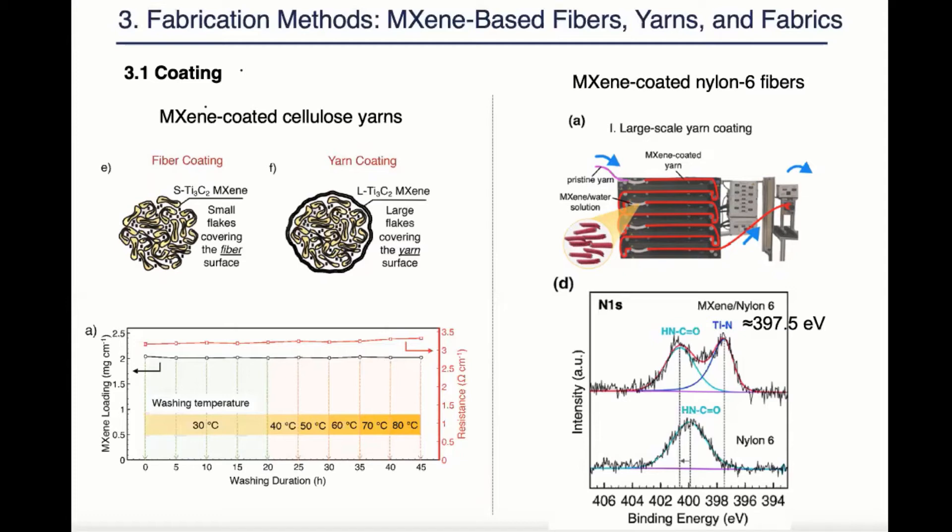The second example applies maxine onto nylon fibers. As we can see from the XPS N1S spectrum, a second peak appeared around 397.5 eV, which often is assigned to titanium-nitrogen bonding. It was speculated that a covalent bond between the hydroxyl groups on the maxine and the nylon amine groups were formed, which is an indication of good adhesion.